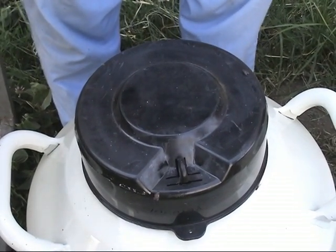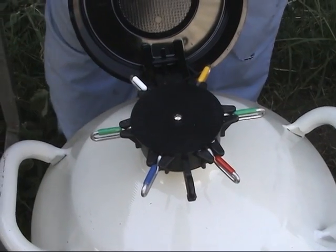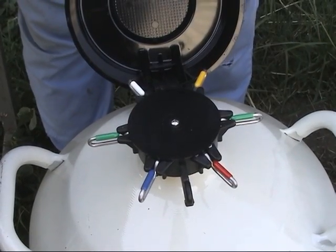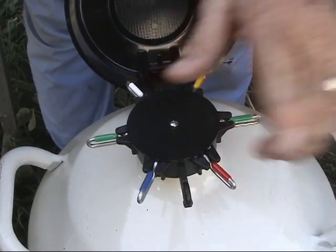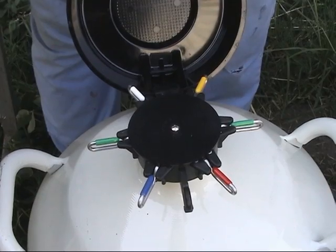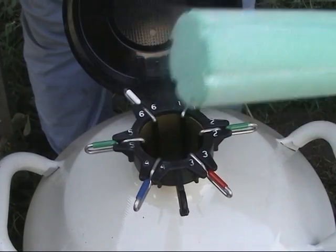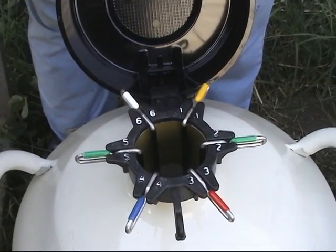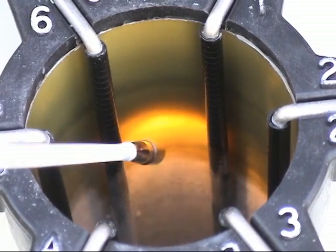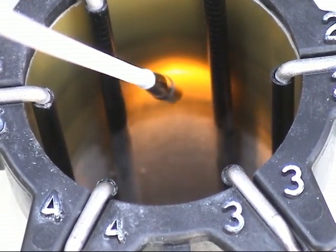We are now going to look at the inside of a semen tank to show you some important aspects. First is the cover, and you will notice a series of little tabs — each tab is connected to one of six canisters. Each canister contains semen from one sire, and it is important to keep records of which sire is in which canister. Inside the tank you will notice vapor rising from the liquid nitrogen, and on the back wall you can see the white freeze line — everything below that line is minus 175 degrees centigrade and frozen.